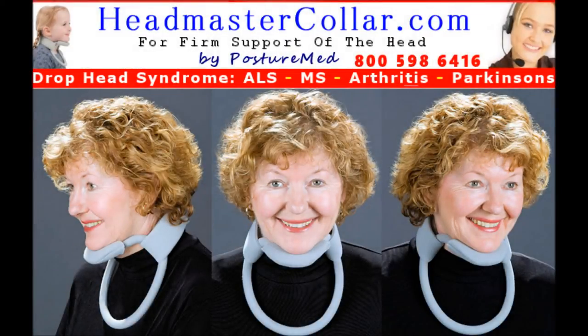The Headmaster Collar is the collar of choice for the best in head control. This innovative collar provides excellent all-around support and keeps you looking great. Light and airy, the Headmaster Collar is covered in a soft, washable fabric in a variety of colors.